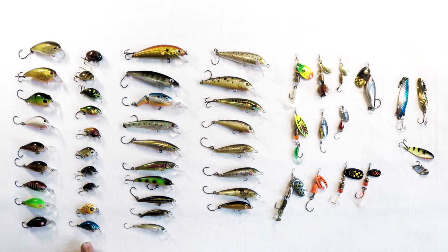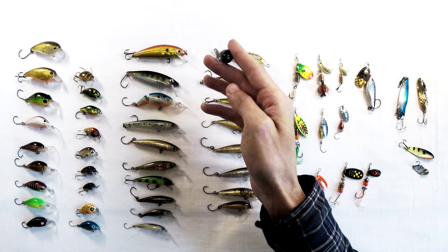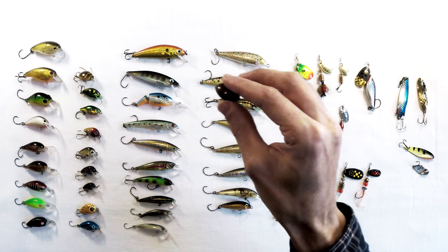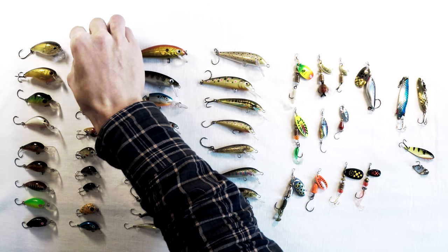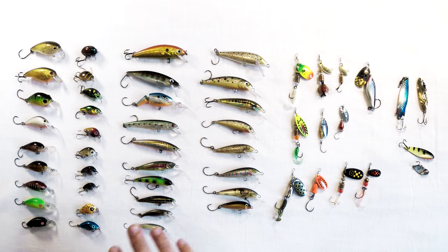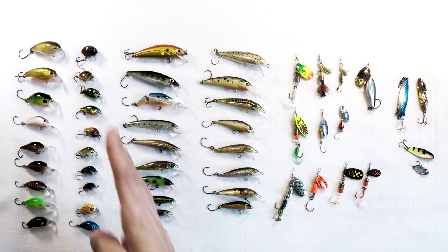Moving on — snap beans have become immensely popular and are great fun to fish with. They're basically a small plug, a smaller version of the plug, usually representing a beetle or some kind of bug. There are different variations with different lips. This one has a lip at almost a 90-degree angle, so it'll chug along the surface, sit on top, and wobble backwards and forwards like a beetle trying to get back to the bank. A great way to fish snap beans is casting across the stream or river, making it look like the bug is trying to get back to land.